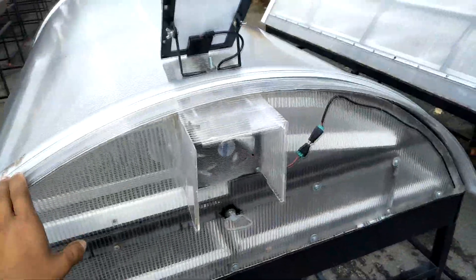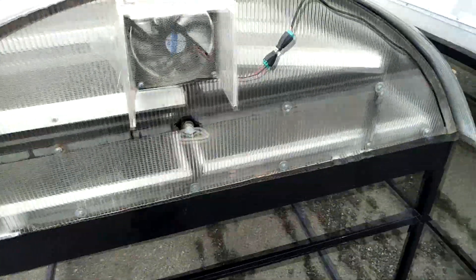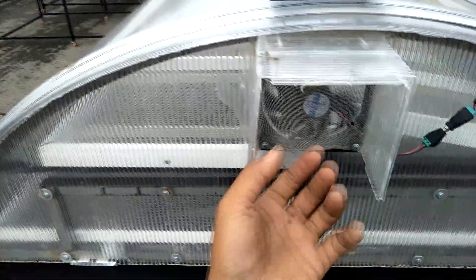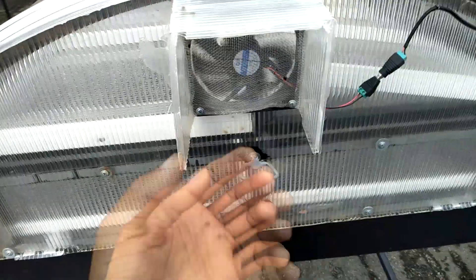This is a fan and a small solar panel. You can see the fan here too — it is an exhaust fan to exhaust hot air and evaporated air from inside the dryer.